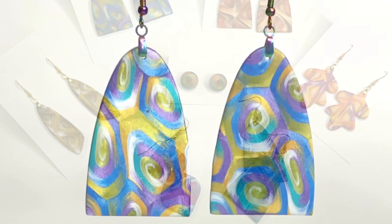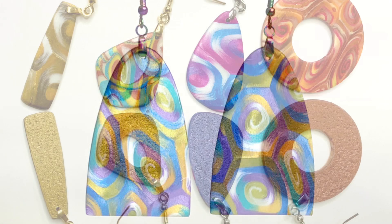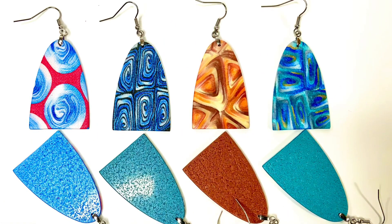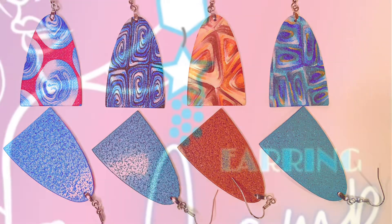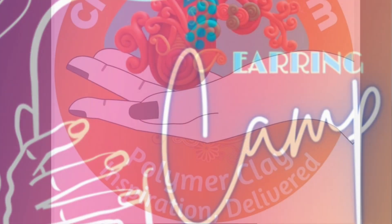You will also be able to make a lot of earrings fast. These are just a few samples — one of my favorite color combinations — and I like large earrings. You will easily be able to get a perfect back and front at the same time in one bake. Cernit clay is awesome for this project. This was a class formerly on Earring Camp.